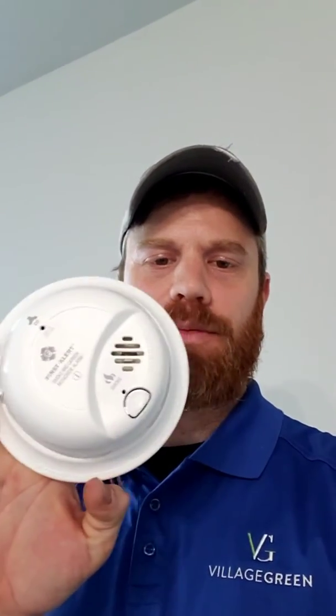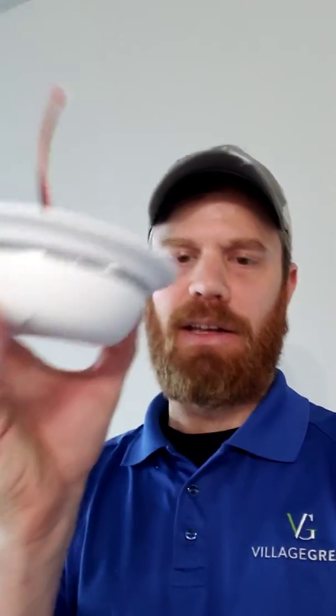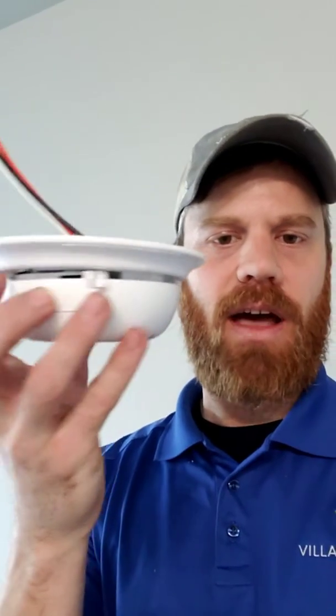I'm going to show you where the battery might be located on your smoke detector. For the most part, your smoke detector is going to look like this. This is a pretty common smoke detector — it's a smoke detector and carbon monoxide detector all in one. This one is hardwired into the main power, so the battery is just the battery backup. But if you don't have it hardwired in, the battery is still going to be located in the same place on this style.